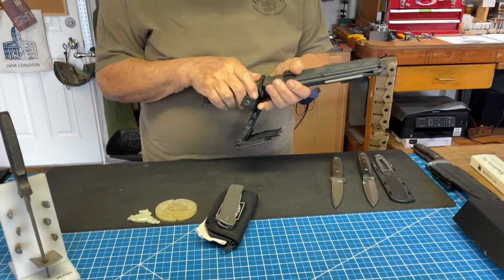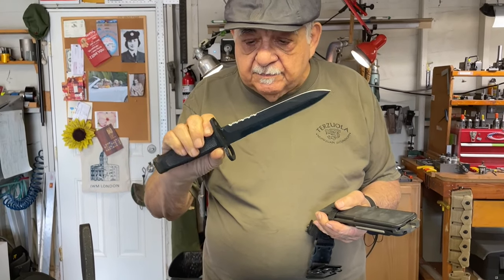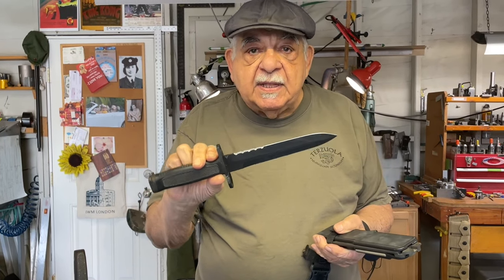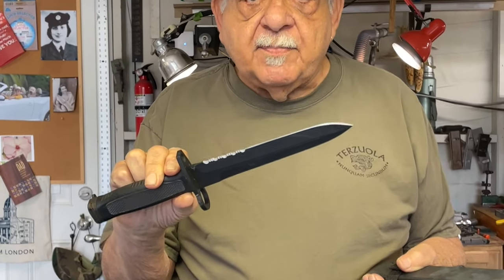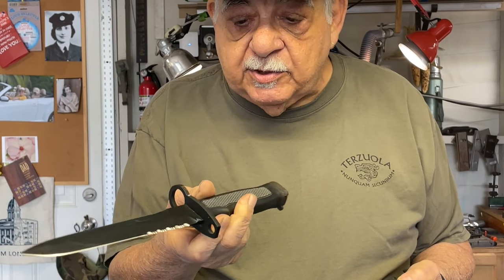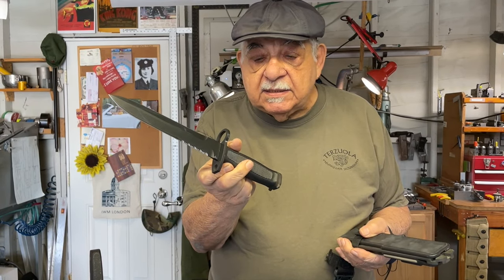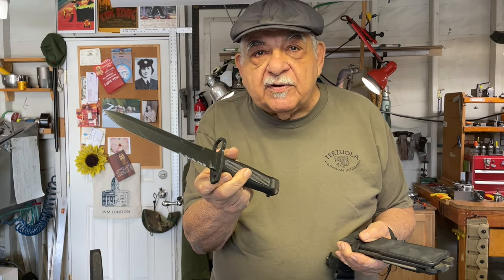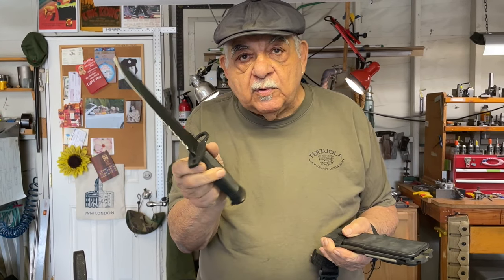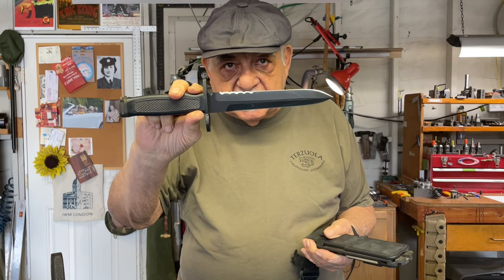This was a production design. The Marine Corps was having a competition for a bayonet, and I wanted to enter it. I designed this, and Camillus decided to produce some of them. It never went very far — it didn't get into the full military program — but this was essentially the bayonet that I designed.